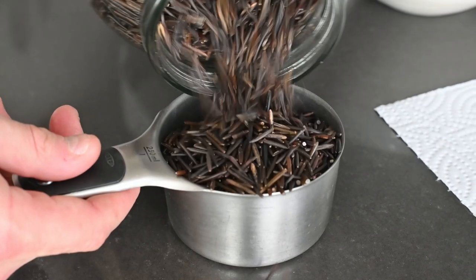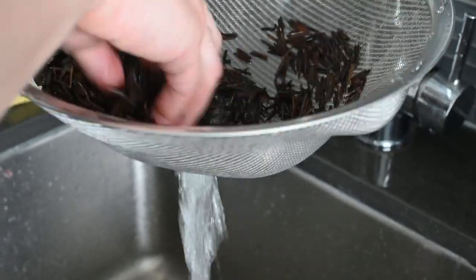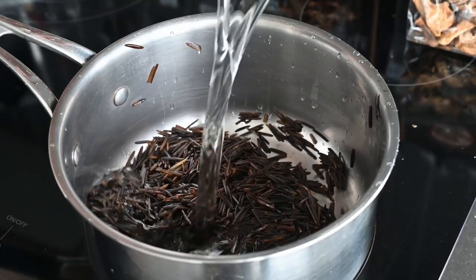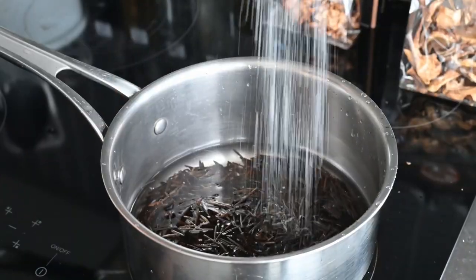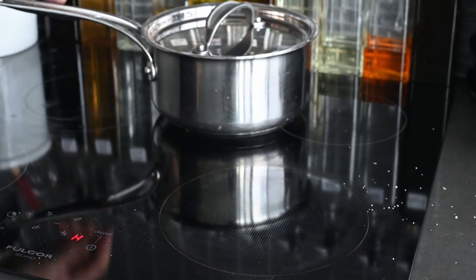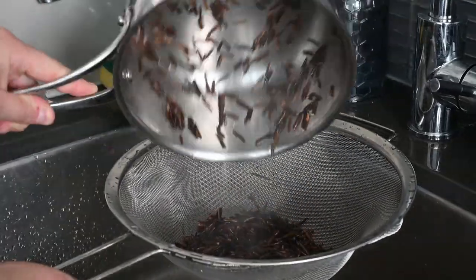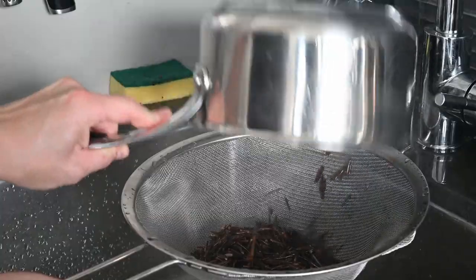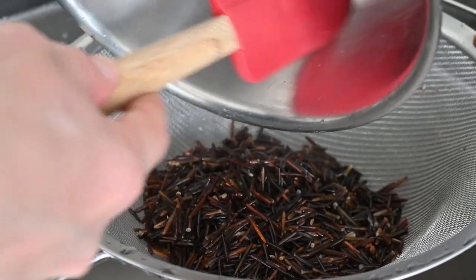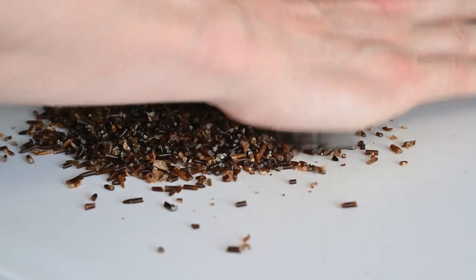Take a cup of wild rice and thoroughly rinse it in cold water to remove excess starches and debris. Put it into a pot with one cup of cold water and a hefty pinch of salt, bring to a boil for a minute or two, then take it off the heat and let it steep. After about 10 minutes, remove the lid and strain any remaining liquid — this leaves a slightly al dente wild rice. Spread it on a plate to cool, then dice it until granular.